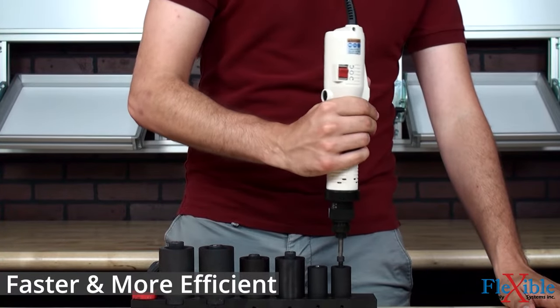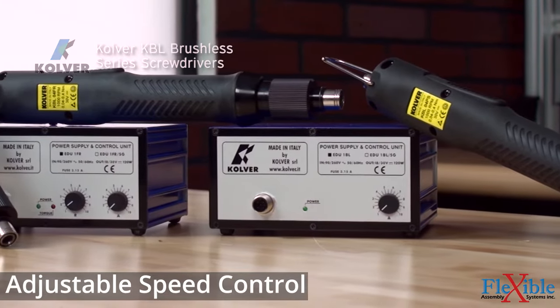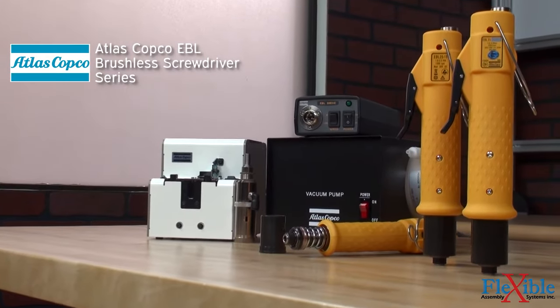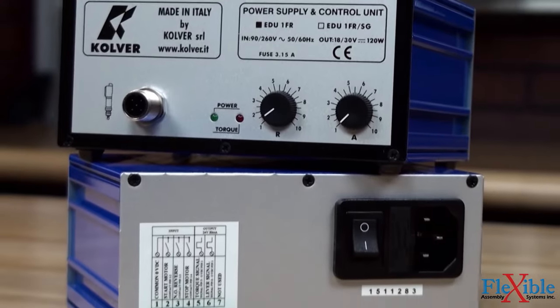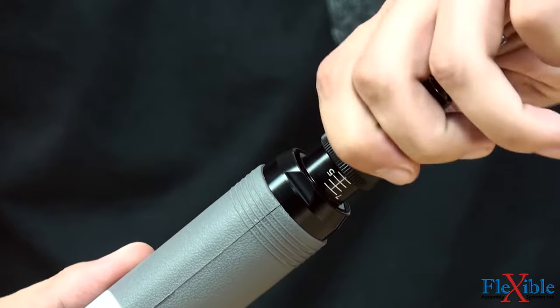Electric torque screwdrivers are more energy efficient than air tools, while also eliminating the need for compressors and air lines. Flexible Assembly Systems has a wide selection of electric torque screwdrivers to choose from, with features including ergonomic grips, variable speed control, screw counting, basic I/O reporting, non-shut-off, and auto-shut-off models.